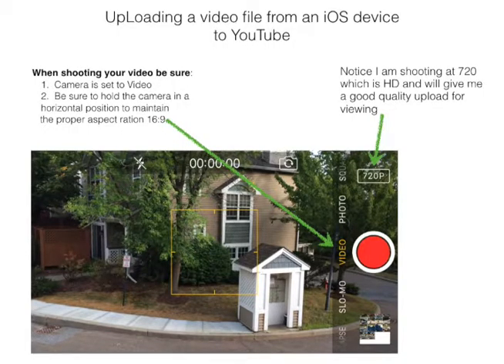A couple of quick things — just to remind you when you shoot your video, to make sure that your camera is set to video. We're all so used to taking photos, we sometimes forget to toggle over to video. Secondly, be sure to hold the camera in a horizontal position. That will maintain the proper aspect ratio of 16:9, and then when your video is outputted you won't have those ugly black bars that sometimes happen when people hold their phones vertically as though they were taking a picture.